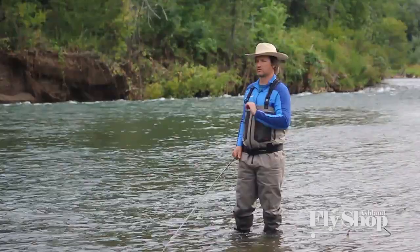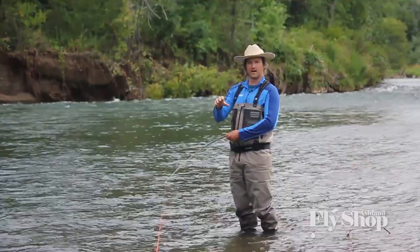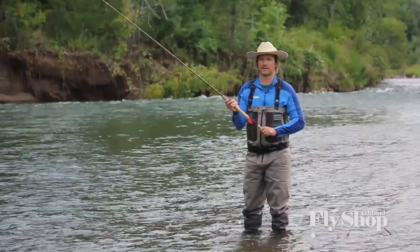The single spey is a cast that we like to do with floating lines. You can do it with a sink tip line, it's just tougher. But with your Scandi line or longer head line, it's a great cast — a great dry line cast, great for summer steelhead and Atlantic salmon.